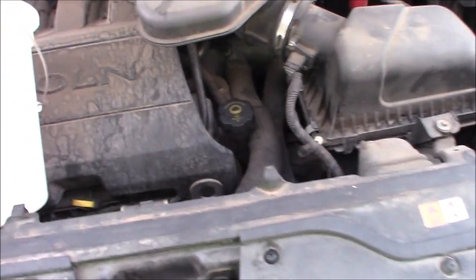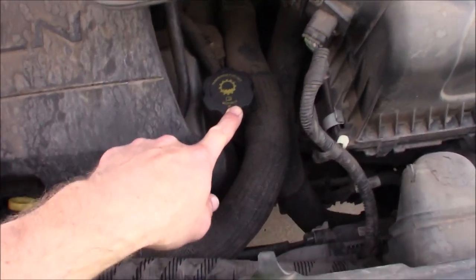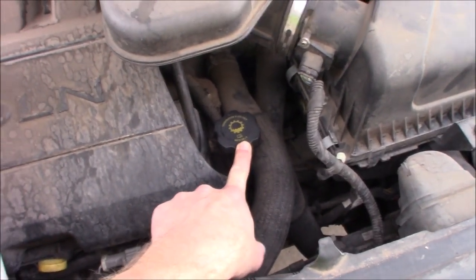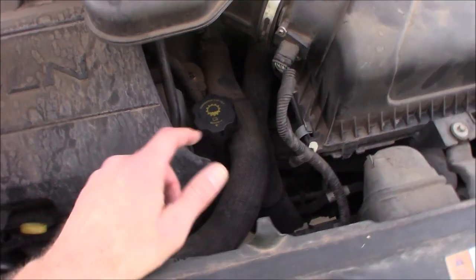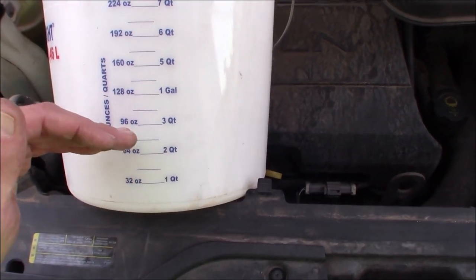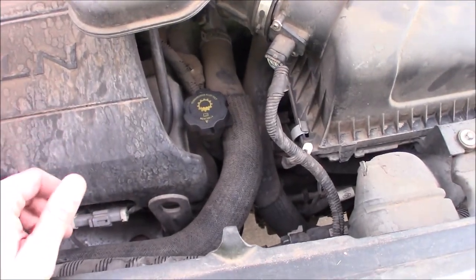A couple of quick thoughts: newer transmission fluids expand a lot more when they're warm. This is Mercon V — not five, but V. LV is even worse; that's the newer fluid. It expands a whole lot more than this does, and this expands a whole lot more than the old Dexmerc. So if you pull it when it's hot and it looks like you've drained a full gallon, and then you put in a full gallon cold, by the time that warms up you could be at six quarts — a gallon and a half. So you want to make sure it's essentially a cool engine, cool transaxle, cool transmission, so you get an accurate measurement.